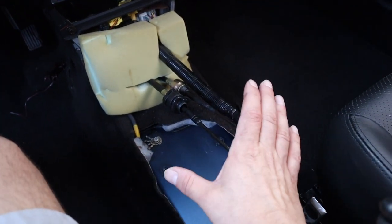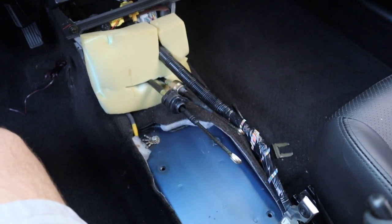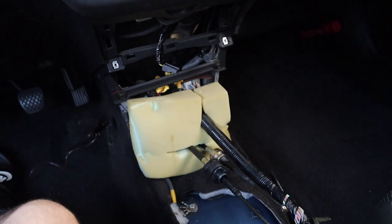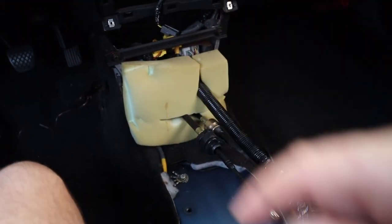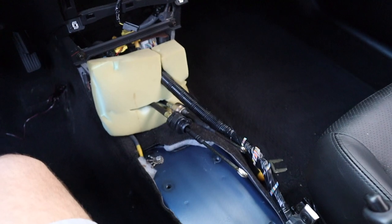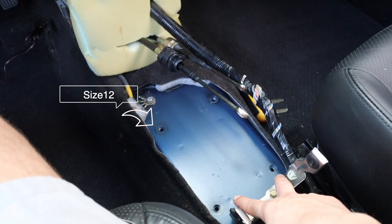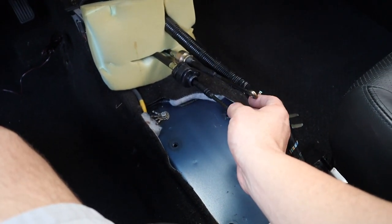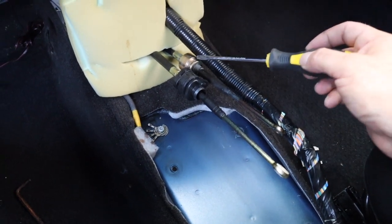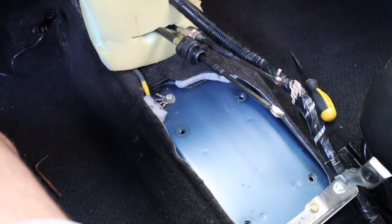All right guys, we are here. I've already removed the OEM shifter. I removed the panel — super easy, just use the Acuity trimming tools, the plastic purple ones. This first panel is the one with your 12-volt cigarette lighter — pop that out. There are two screws next to the e-brake down here, then just lift it up. For the OEM shifter there are four screws to remove, and for the cables there's a clip — just use a screwdriver to pop it up.